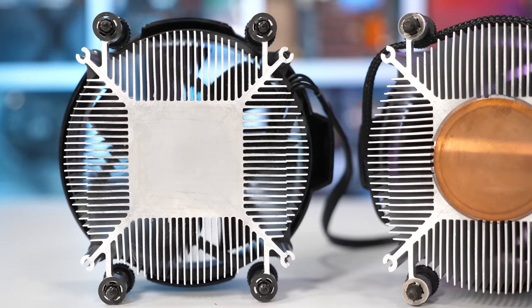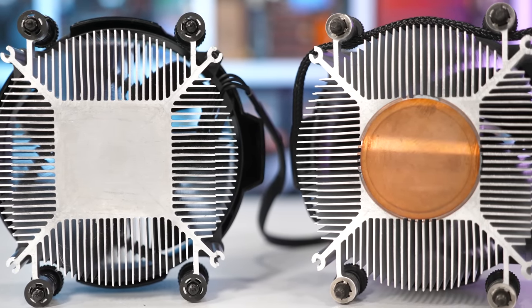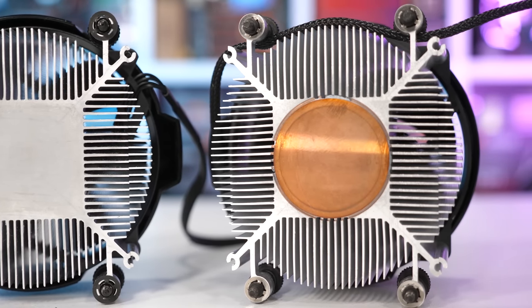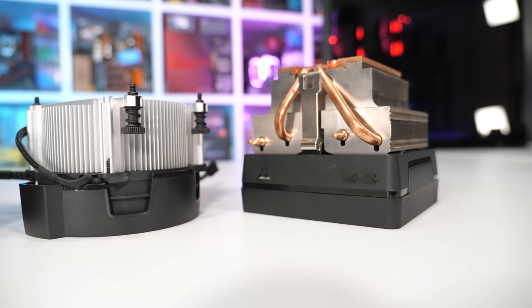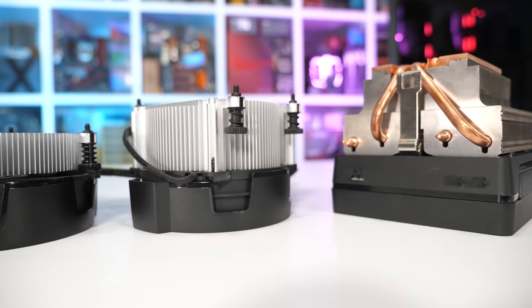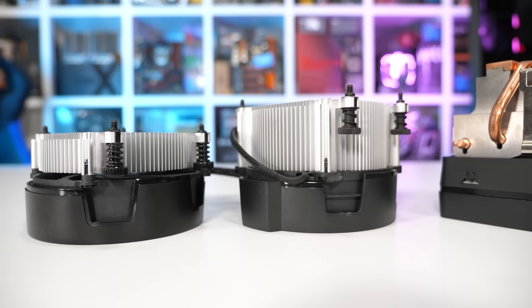I'm assuming those of you who bought a Ryzen 5 2600 want to know if it's worth buying the Wraith Spire or Prism second-hand — they often appear for sale on eBay, for example. Likewise, those with the 2600X or 2700 want to know how much better the Prism is than the Spire. So I'll be comparing all three coolers on the Ryzen 5 2600 using stock settings as well as a 4GHz all-core overclock.